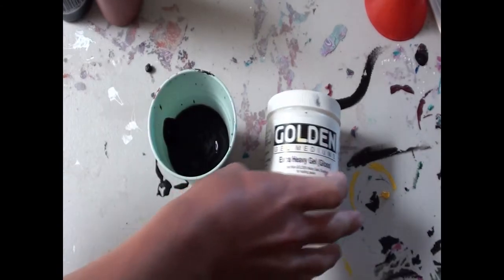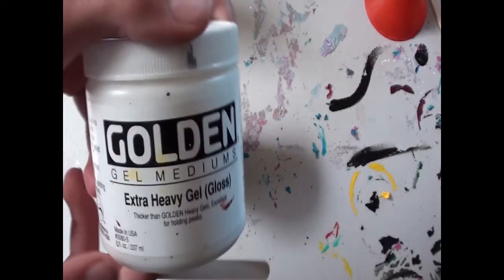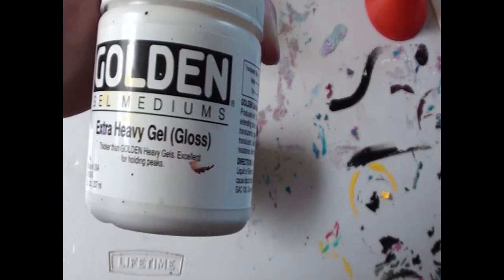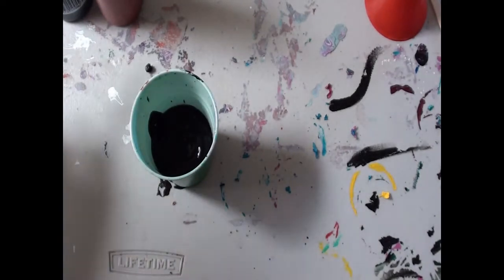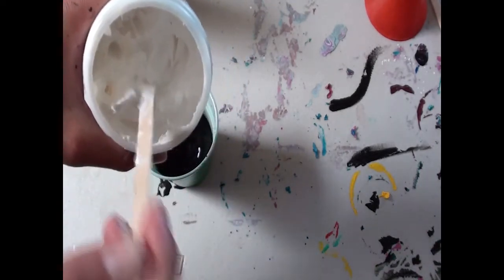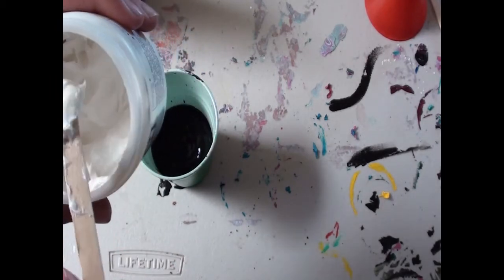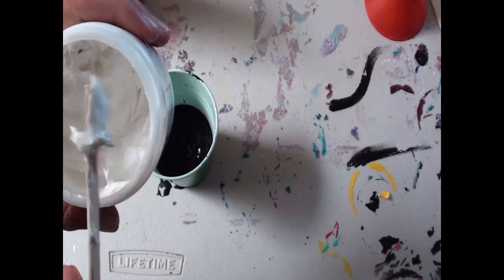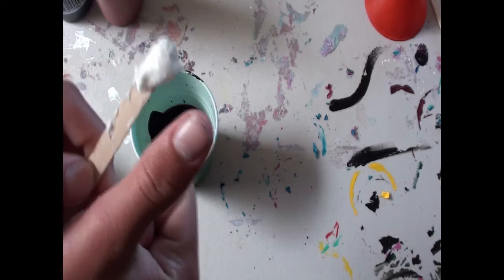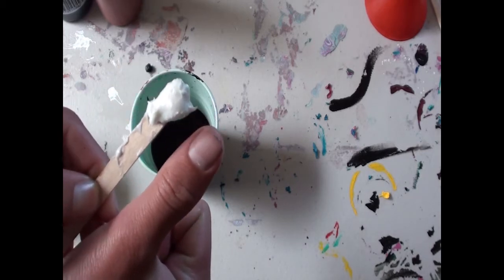We're putting our paint in the cup, and we're going to take Golden Extra Heavy Gel — I have the gloss one — and we're just going to scoop out a little bit of this. It's like a paste stuff; you don't really need too much. That's probably good right there — just that much, just that little bit. I'll show you it compared to my thumb — not too much, it's about the amount of my fingernail. That's a good comparison.